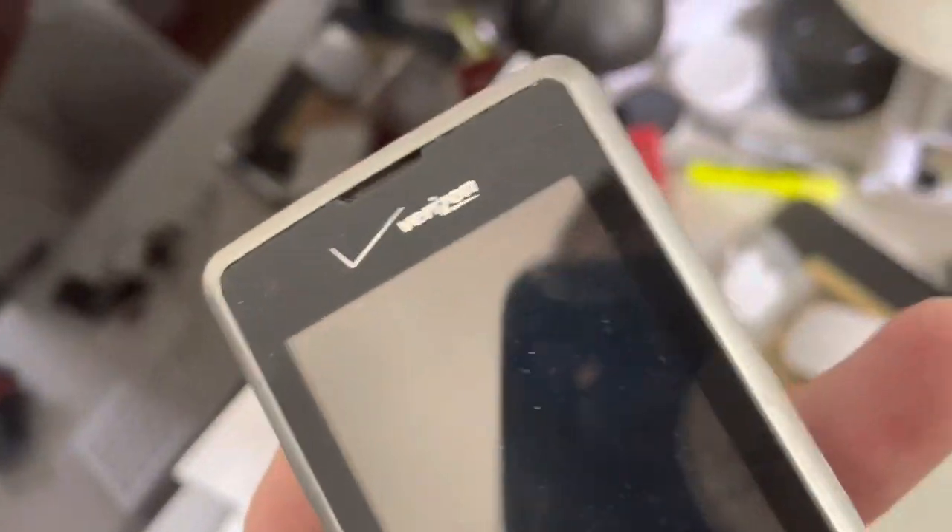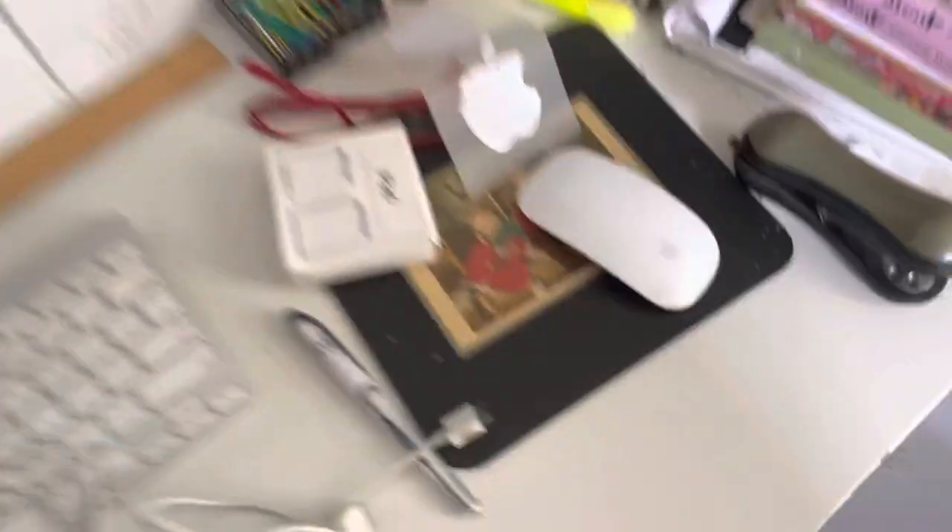Let me try to turn this on... it doesn't have power. Hopefully it has a charge. Oh — okay, it has no charge. I'm just gonna go put this back in the dresser.